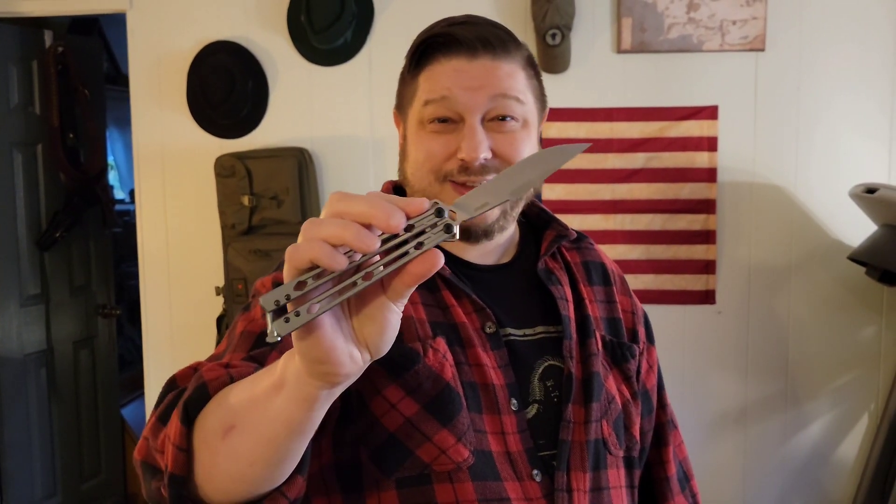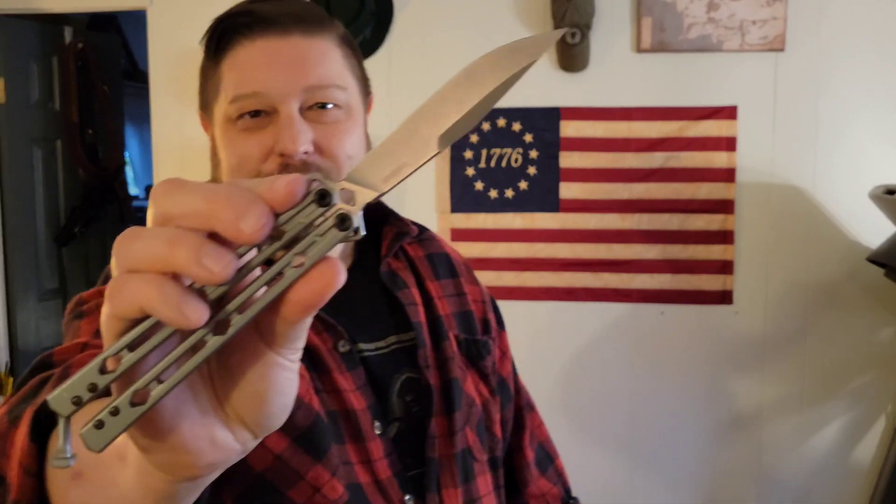This is a good entry level flipper, as far as I'm concerned. But hey, we'll talk about that here in just a little bit. For now, let's get to the meat and potatoes of why we're here, and let's do some flipping.